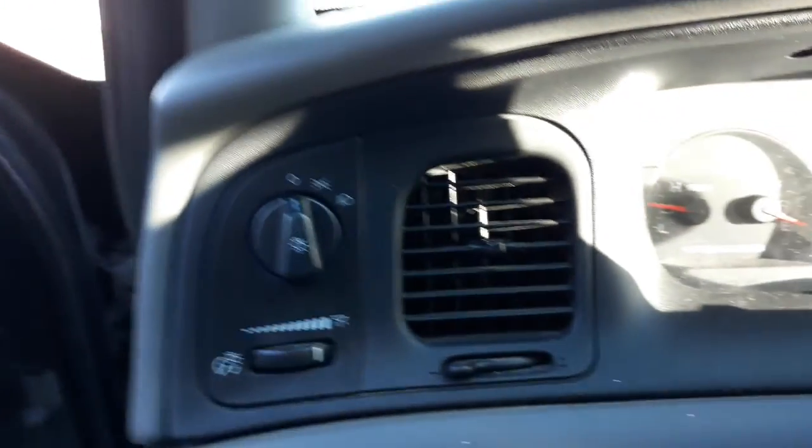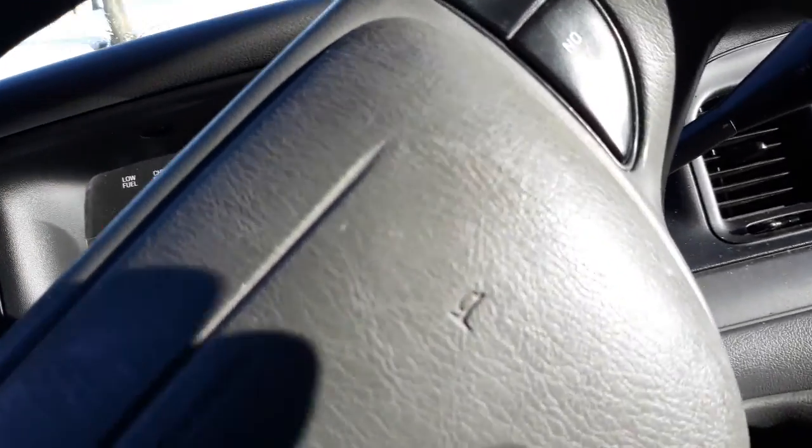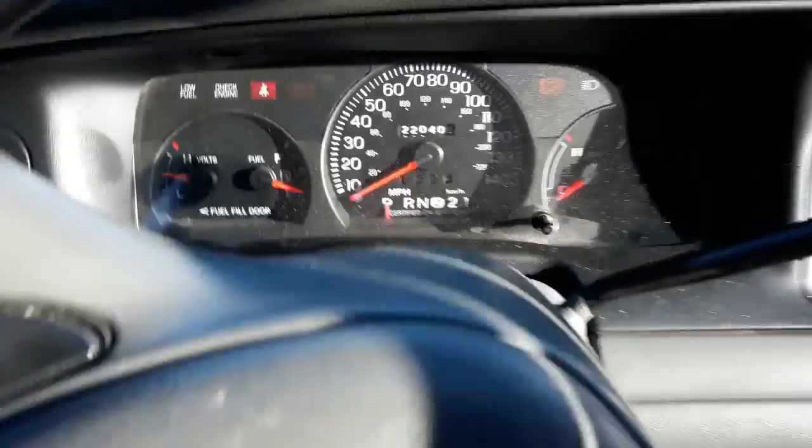I'm gonna move this. Okay, let's get this — I'm gonna end the video here so I can move this. So there we go.